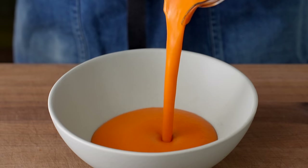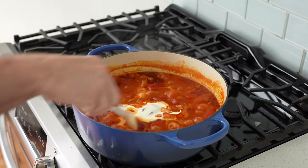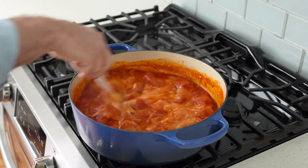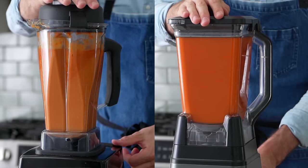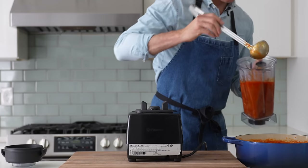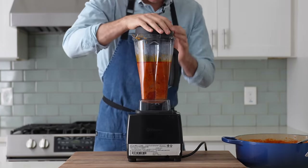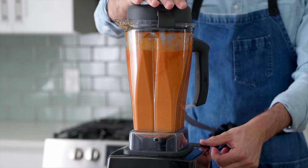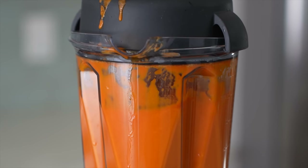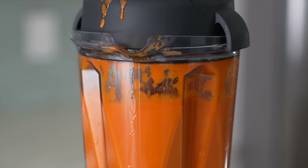Time to put these blenders to the test. The first test is as simple as it gets: pureed creamy soup, specifically tomato soup. We're looking to turn tomatoes and onions into the smoothest, most luxuriously velvety texture possible — a great blender should have no trouble with this. First up is the Vitamix. I scooped half the batch of tomato soup into the jar and spun it like I would in a restaurant — a slow ramp up in power to keep things safe, then two minutes on high speed. I'll give both blenders the same amount of time.